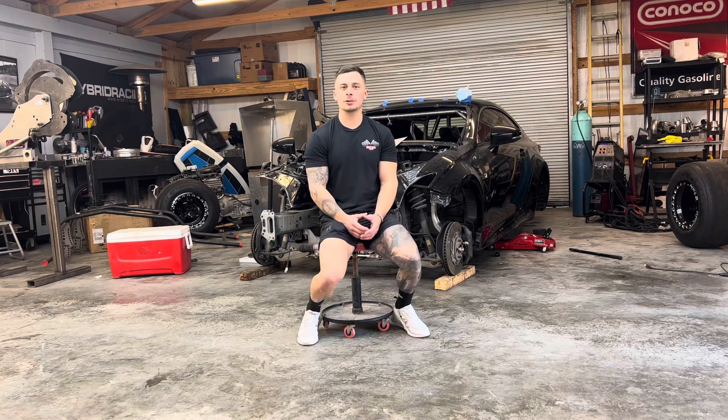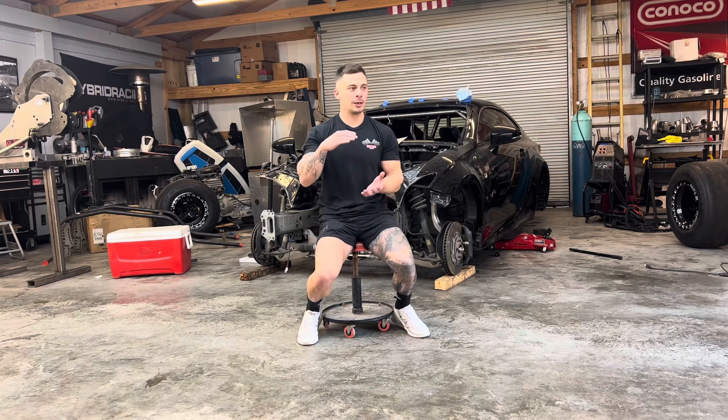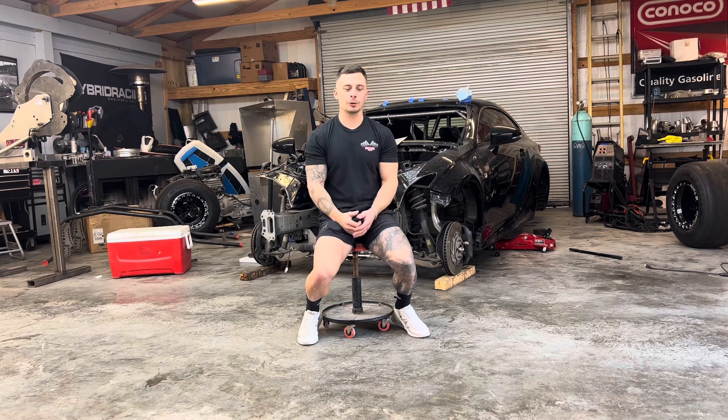Harry just changed up the intercooler setup on it, did one of those sandwich intercooler deals, so we're going to have to redo the cold side.